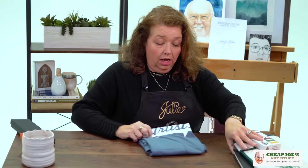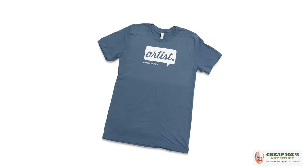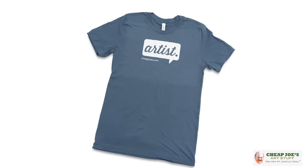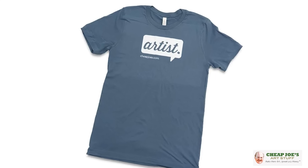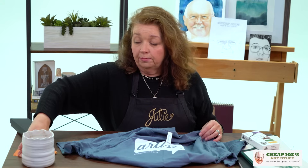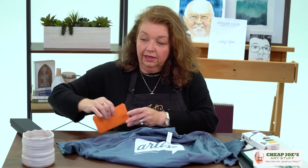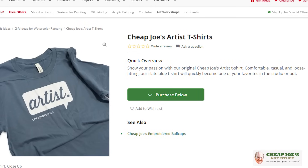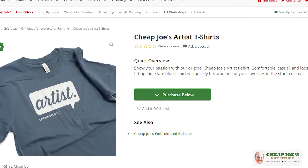Then this one's just a little stocking-stuffer kind of thing. We had these a couple of years ago and they had been out of stock, but they are back in now. These are the Cheap Joe's Artist Tees. This is a different material than the previous one — that one was a gray heather, kind of pebbly, and it was cut more for men. This new one is all cotton, very very soft, with a much more forgiving shape. This one's in kind of a blue — check them out. It's a wonderful deal and if you're a Cheap Joe's fan, this is a fun thing to wear around and show how much you love Cheap Joe's.